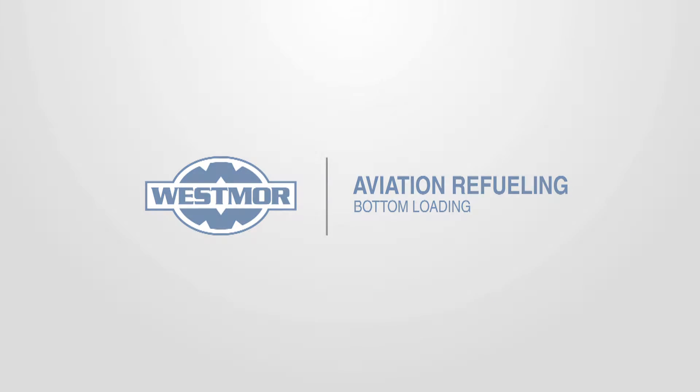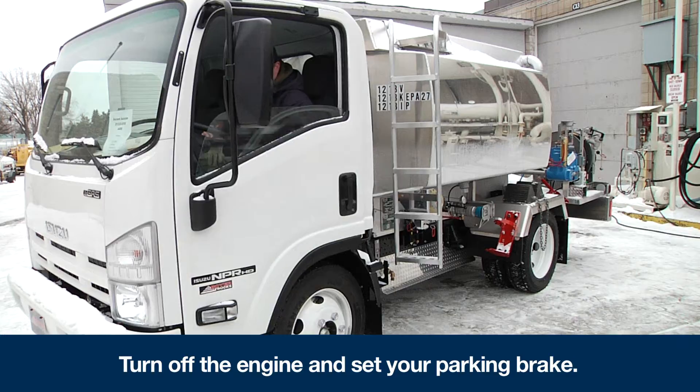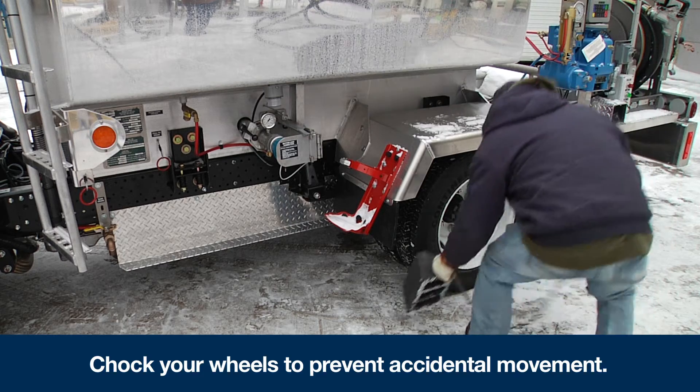Aviation Refueling Bottom Loading. Start by turning off your engine and set your parking brake. Be sure to chalk your wheels to prevent any accidental movement.